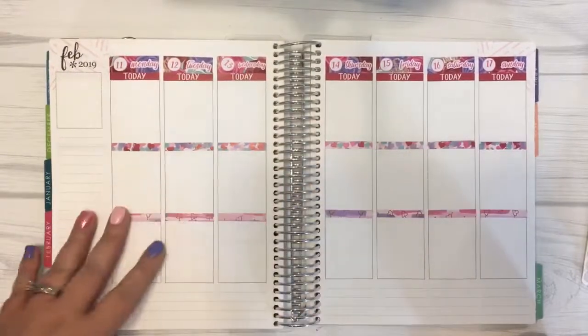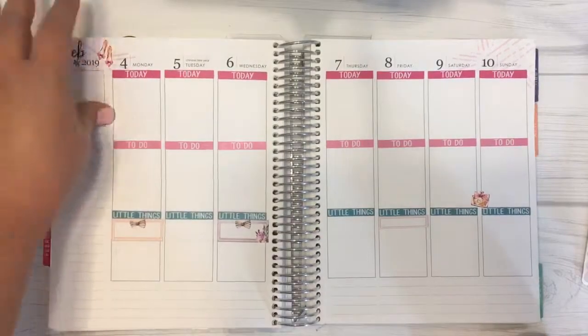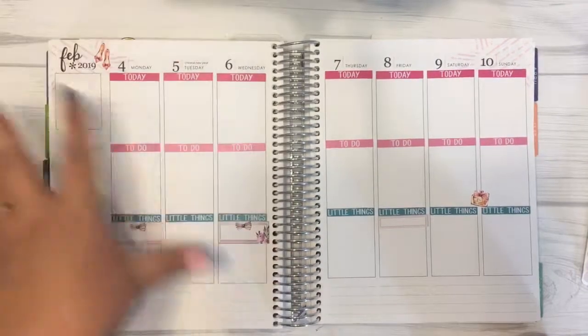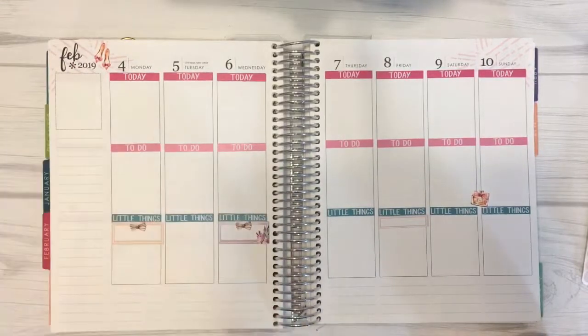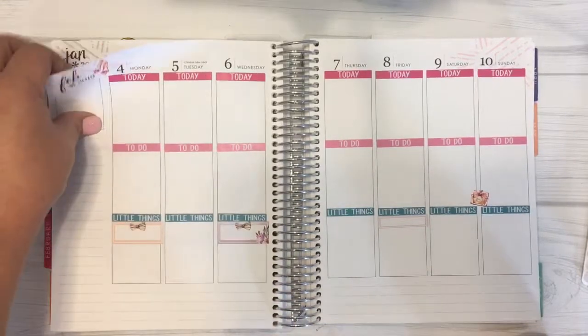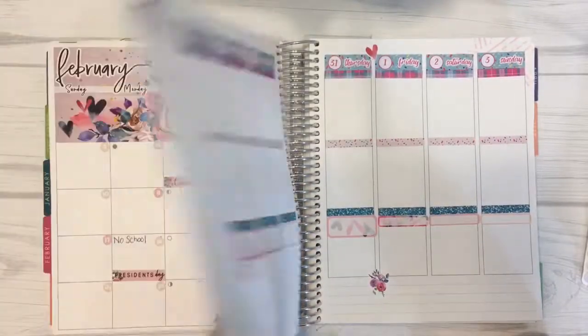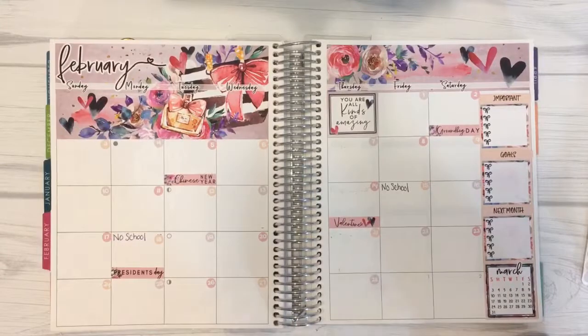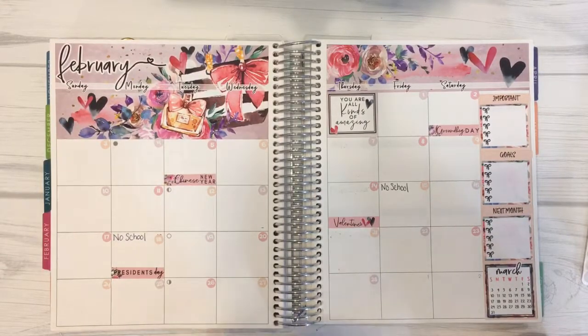Hopefully this motivates you to beef up your planner. If you have a paper planner or you're interested in Erin Condren, the link is down below. Stick with your goals and plan for the new year — it is going to be a happy, fun, crafty 2019. I will see you guys next time, enjoy!